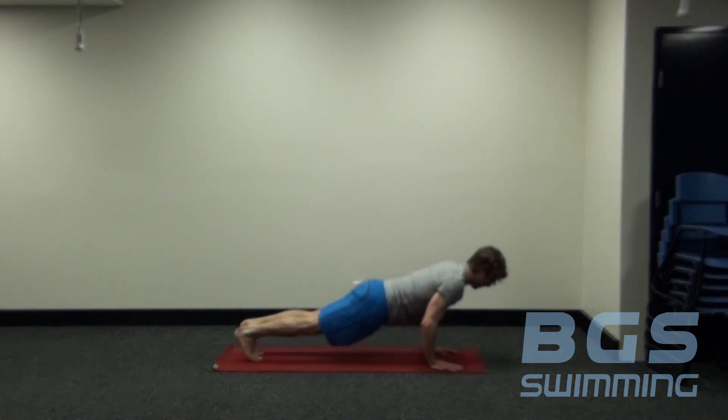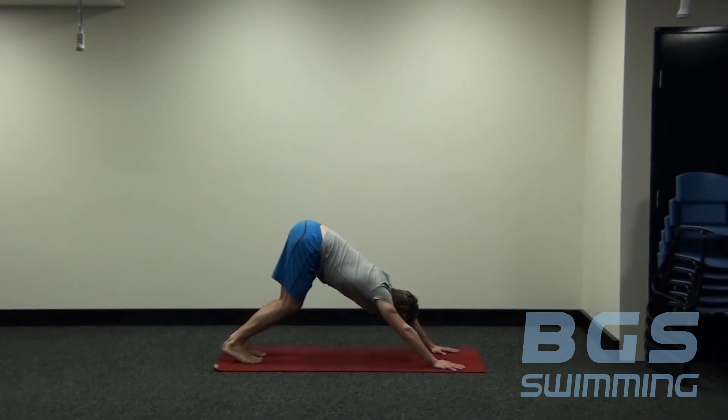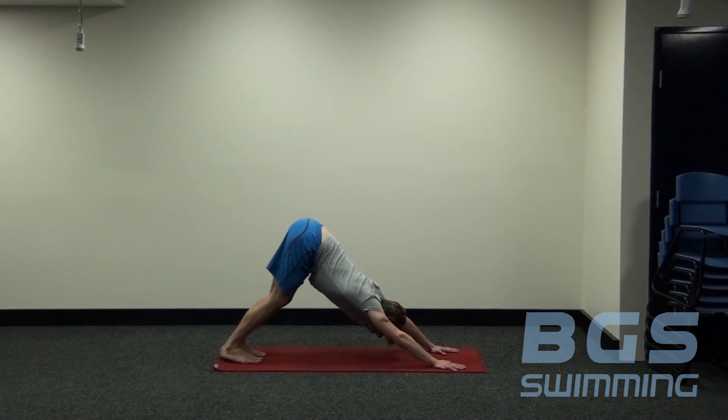From there, we press back, coming into our downward dog position. Remembering downward dog — it's better to have soft knees and high hips and a straight back than rounding through your back with straight legs. Really want to focus on lengthening through the side of the body and lengthening through the hamstrings. We're going to stay there for one more breath — four breaths total.